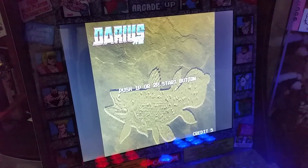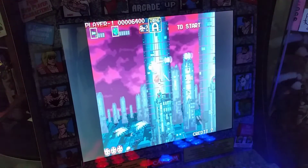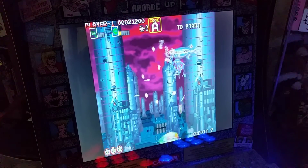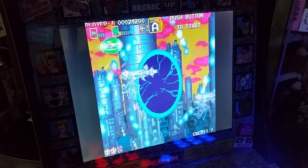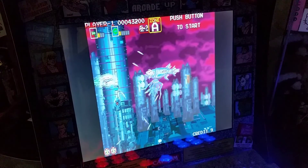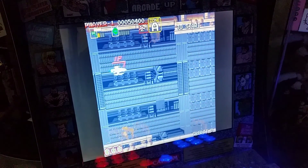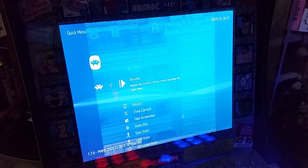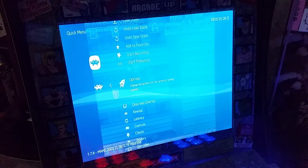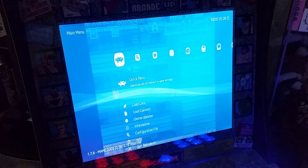That being said, it does have Darth Gaiden which is pretty cool — actually pretty hard to find a working version. You try to beat this game on the Sega Saturn and it was so hard, but now you have infinite continues with this so that's pretty sweet. If you press your Select and your jab button, this is what the menu looks like — it's MAME 2003 and you can go in here and change stuff.